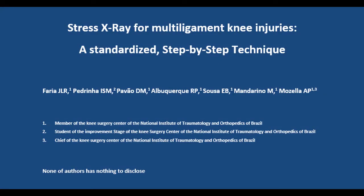Extract X-ray for multi-ligament knee injuries: a standardized step-by-step technique.